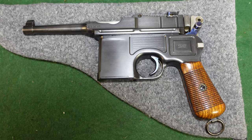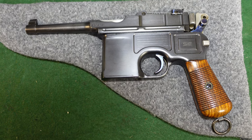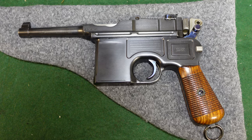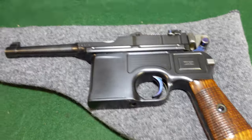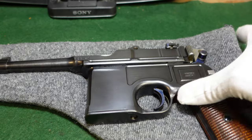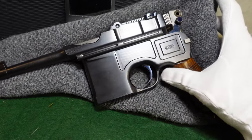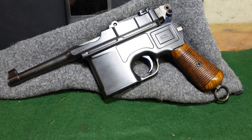Hey guys, welcome to another video from Historic Militaria. Today we are looking at the small broom handle known as a Bolo. This is a gun that was allegedly mostly used by Soviet Bolsheviks, and so it has gotten the name Bolo among the collector community.